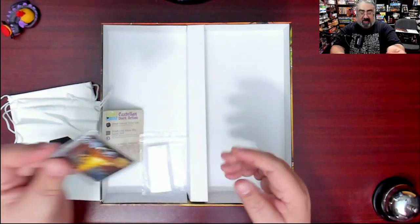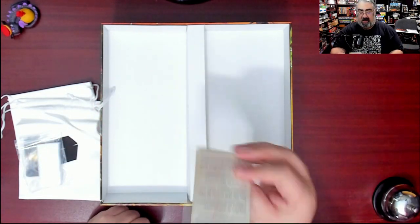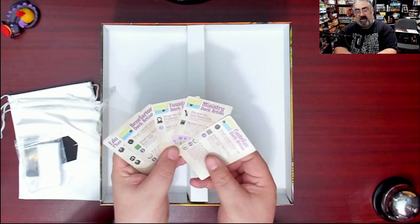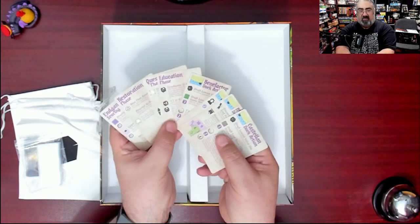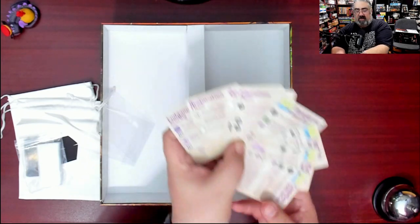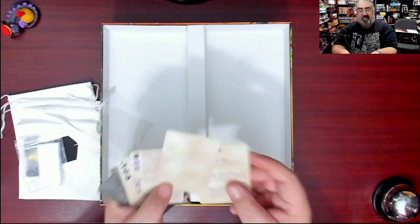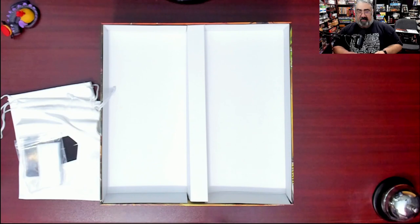We slide those back in — they fit nicely. There's a bag of baggies, always appreciated. Then we have the castellan dock action cards, which look like summary cards. This is a mix of drafting and worker placement. There are four main worker placement spots in the game and a card for each of them — an interesting way to do it. Some of them cover end game scoring, and there's also a restoration phase card. The box insert was on top of all of this.